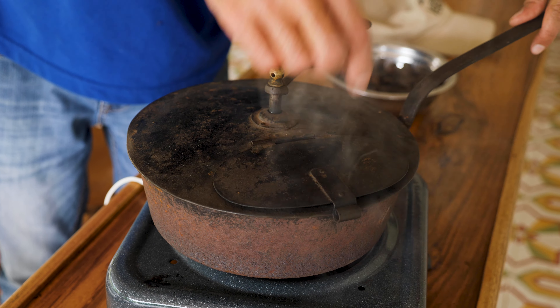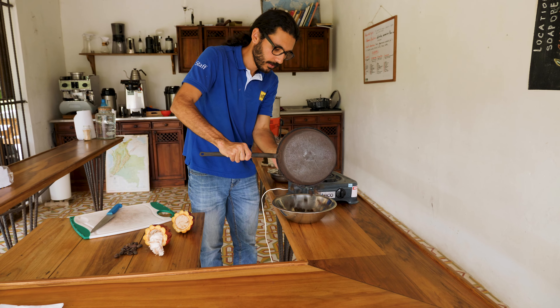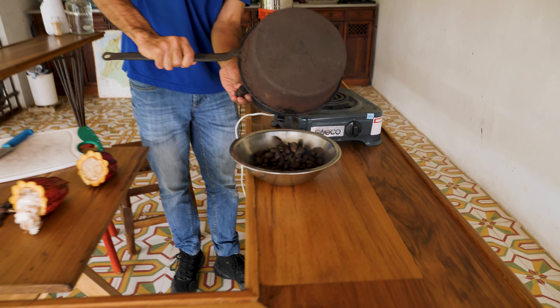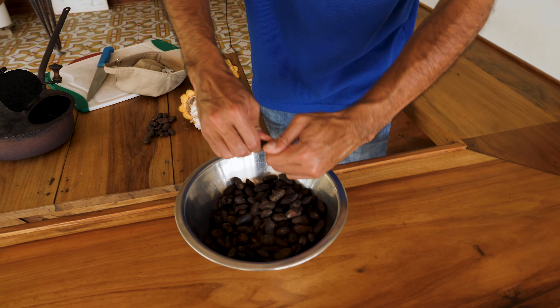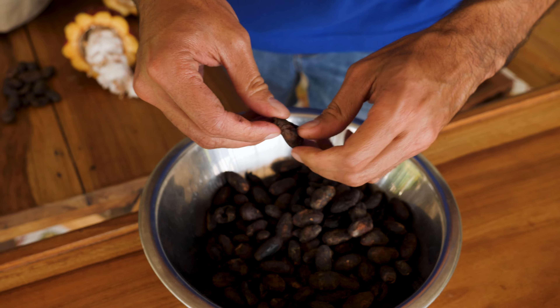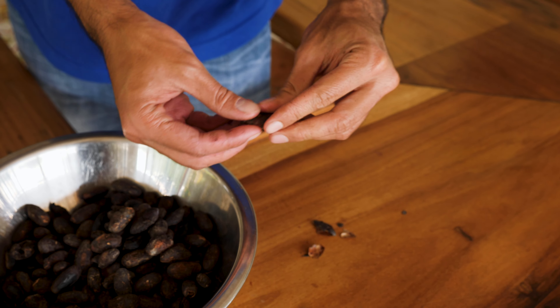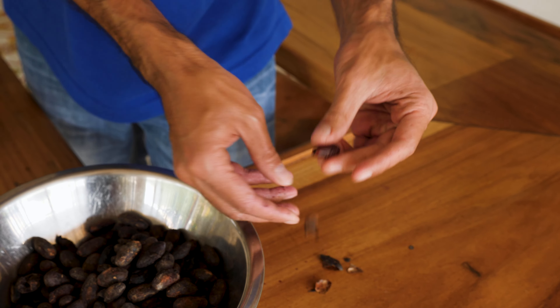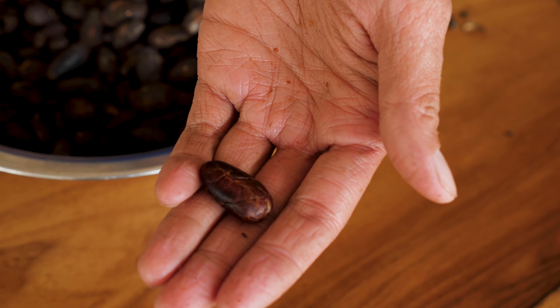That tells us the cacao is ready — I can smell it now, it's a little burnt. This is still hot, but I'm going to peel it really quick. It's just twisted a little, and you can separate the husk from the almond. This is the cacao nib — this is chocolate in its most pure form. Very strong, but it's kind of good. Almost nutty.